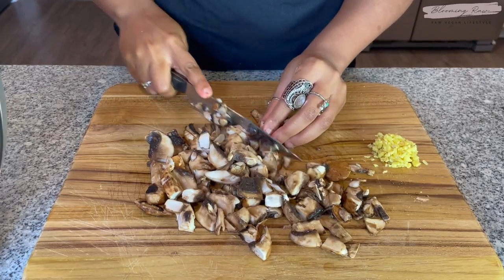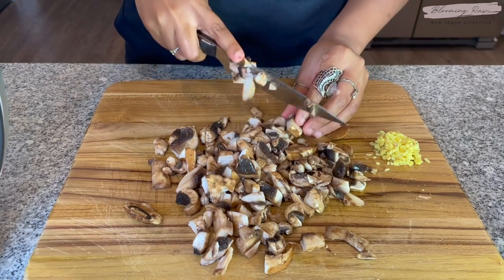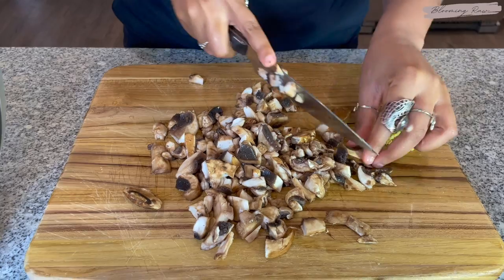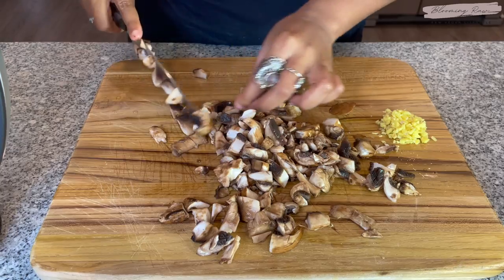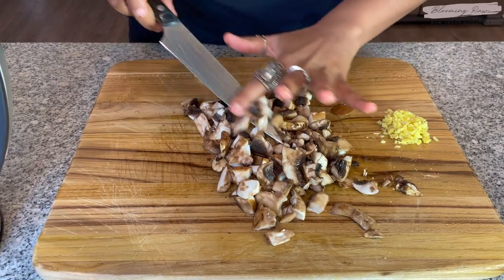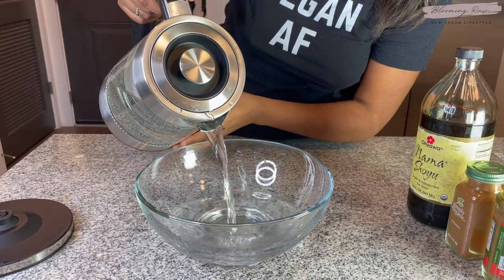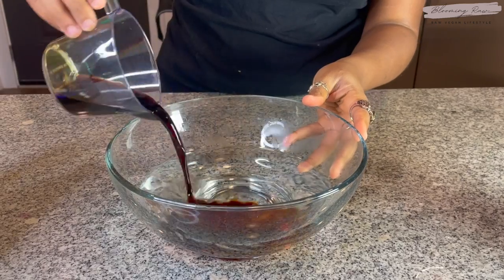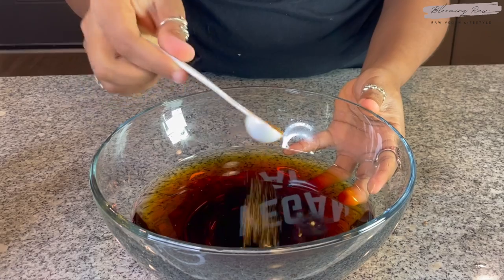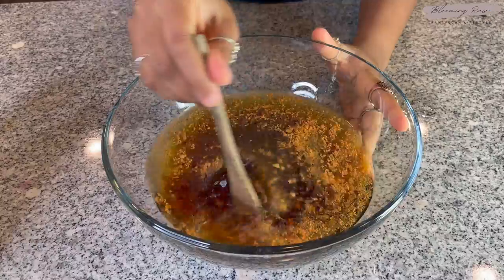I decided to add in some mushroom to give the soup a bit more texture, so I washed and chopped up these baby bellas — they're my personal favorite. But you can add whatever mushroom variety you prefer; shiitake or white mushrooms are good alternatives. Then once all my ingredients were prepped, I poured my warm water into a separate bowl to make the broth, starting by adding in some nama shoyu.